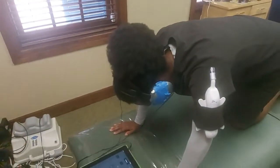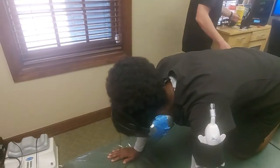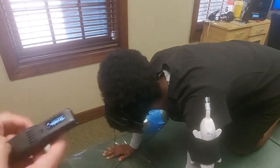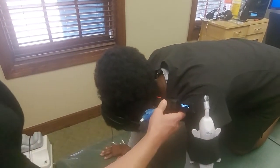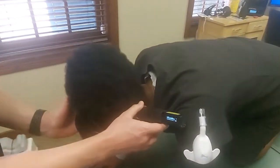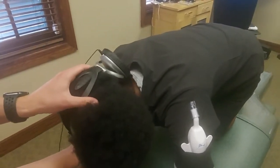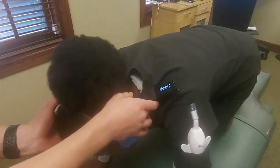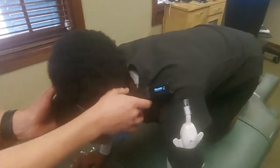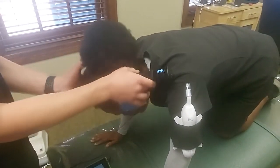Now we're going to use a laser and treat the cerebellum-brainstem area. We can gently hold the head and rotate slowly, going back and forth. We don't even have to go to full range of motion. We'll do that for a couple of minutes and then retest.